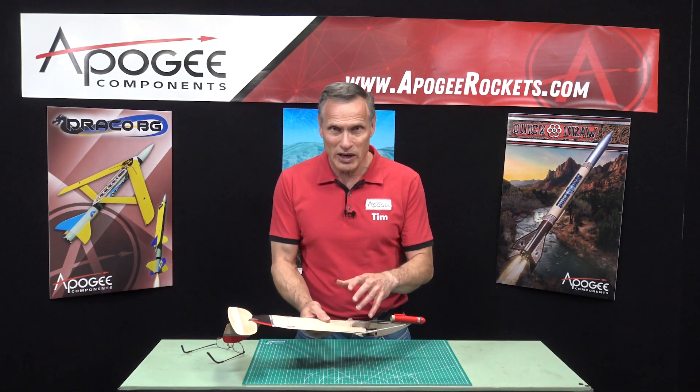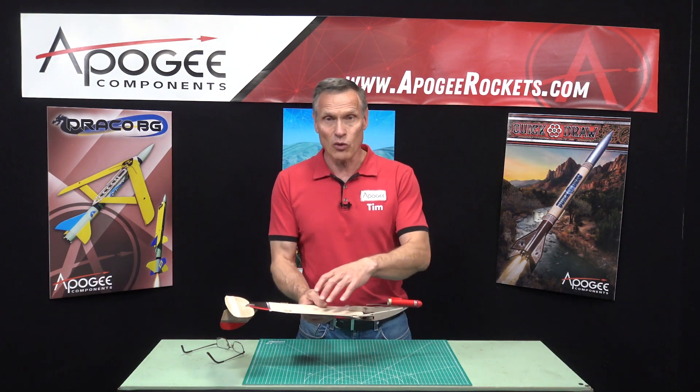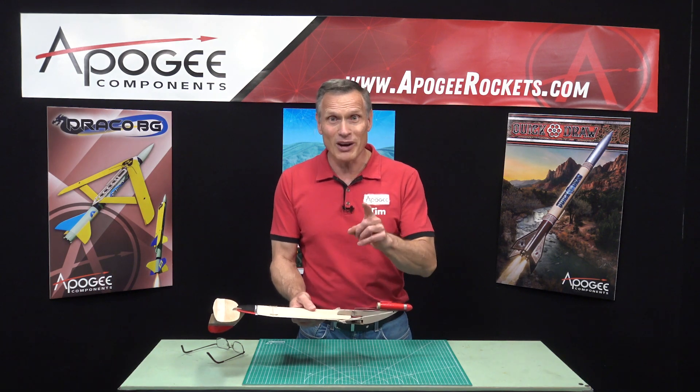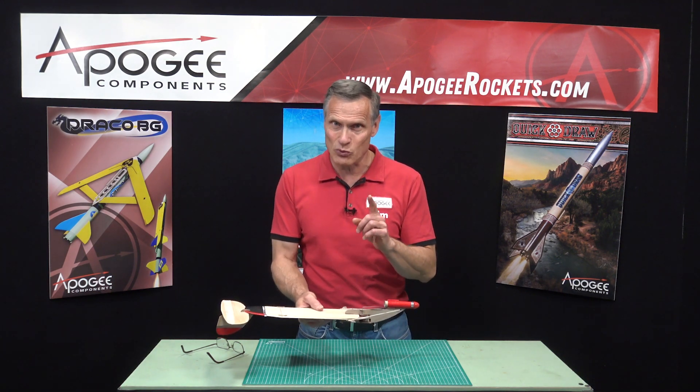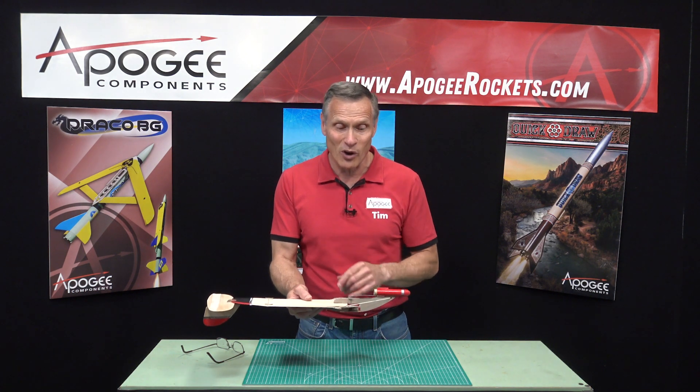This is a swing wing rocket glider, so that means it goes up as a rocket, then the wings pop out and then it glides down. But it also is radio controlled, which means you can bring it back to where you want.